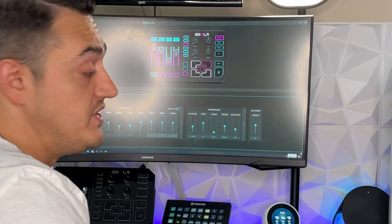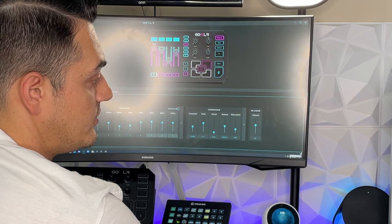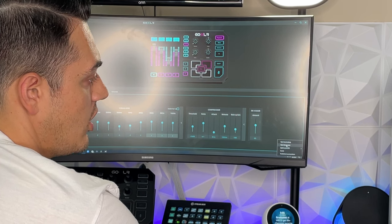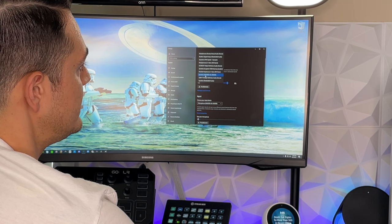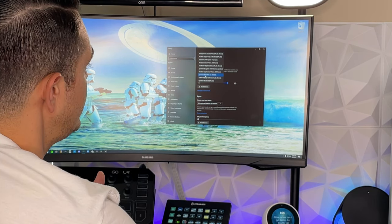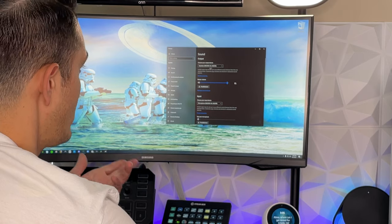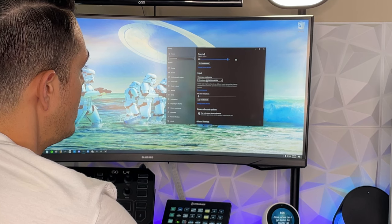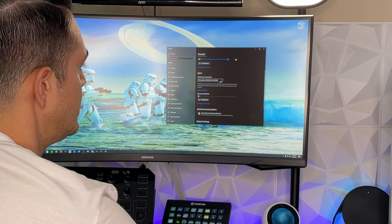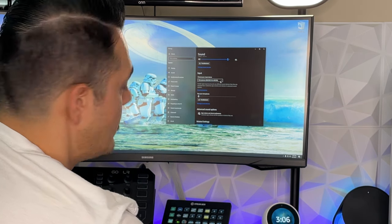To get this set up on a Windows 10 PC, go to the speaker icon in the bottom right, right-click, open Sound Settings. Windows automatically defaults the output device to Maiano and the model number, and the input to Microphone Maiano — so it's essentially plug and play right out of the box.